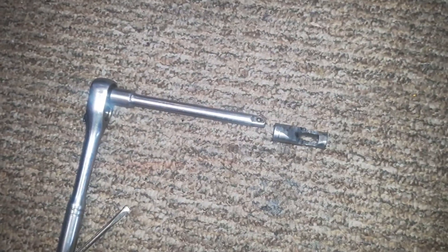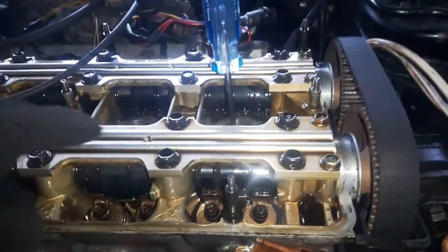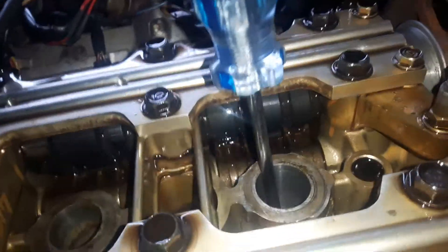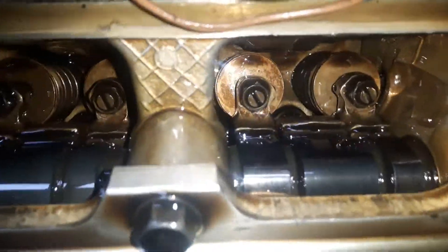Number one is at TDC. Let's check that the cam lobes are facing up — this one is facing up, this one is facing up, this one is facing up, this one is facing up. On the intake side, both lobes are facing up. You can see the piston right there at the very top.